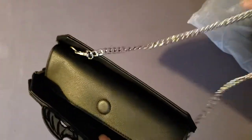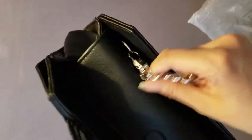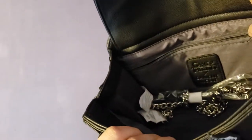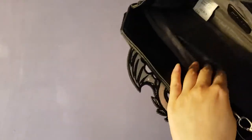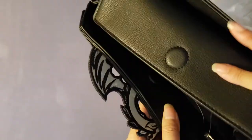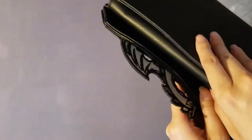Inside the bag there's a zipper — you unzip it and you can put something in there. It also has a Game of Thrones Daniel Nicole tag inside. In the front there's a little pouch for your phone or your keys, and there's the tag in case you forgot what this is. It closes with a magnetic flap, not a button, which is kind of cool.